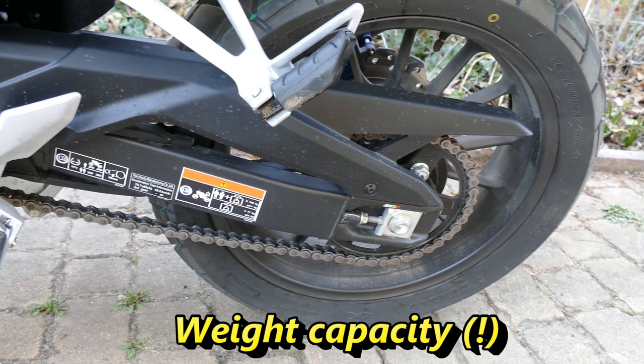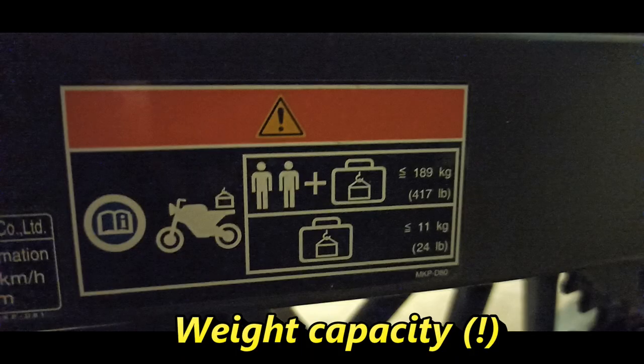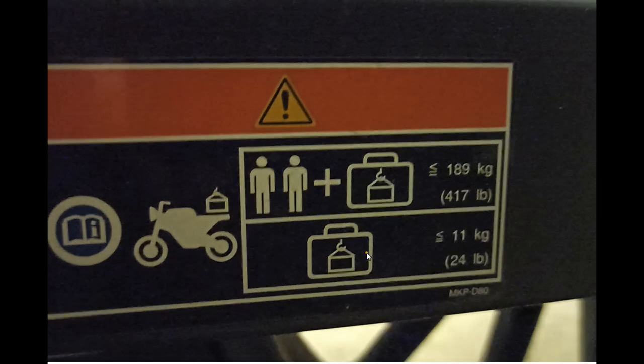We got plenty of information on the swingarm. Let's have a look at this label. This pictogram tells me that the luggage including the case may not exceed 11 kilograms or 24 pounds. How should this be understood — as a seat bag, a rack bag, a tank bag, a side bag, or all of them together? I don't know.